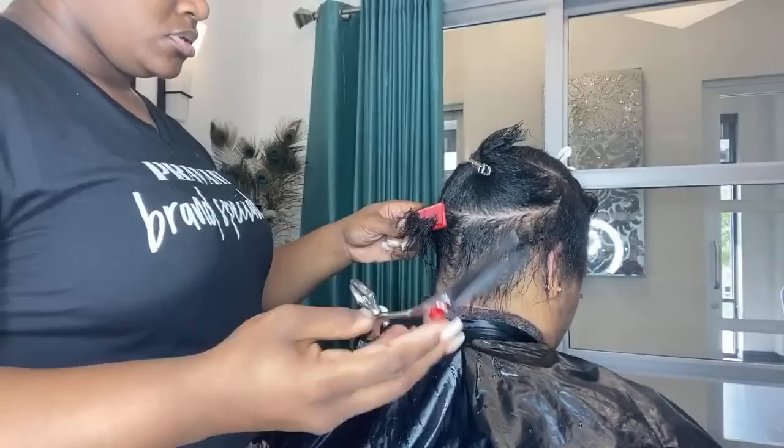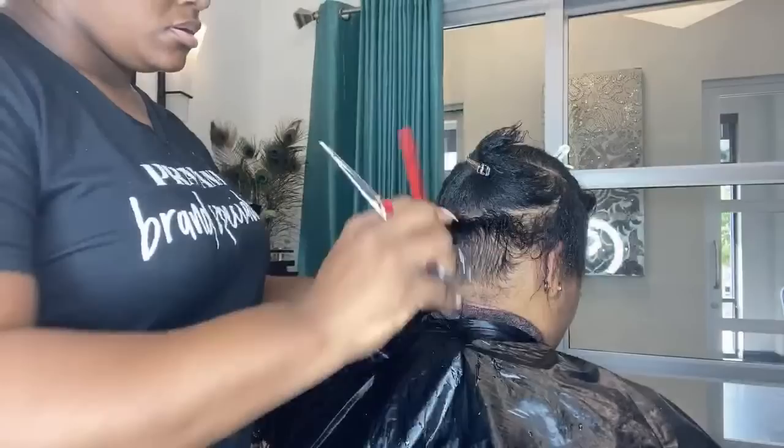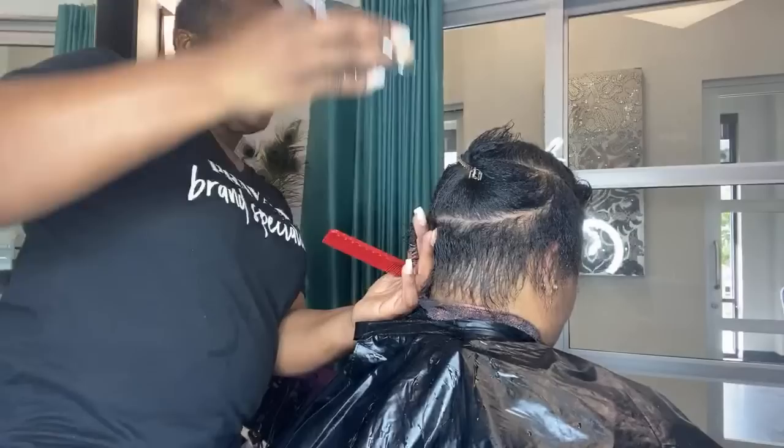Then I'll just pin that part off until I'm ready for it so I can start here. We're going to do shears over comb just to kind of get some of the weight off first, and then I'll go back with my shears as normal.